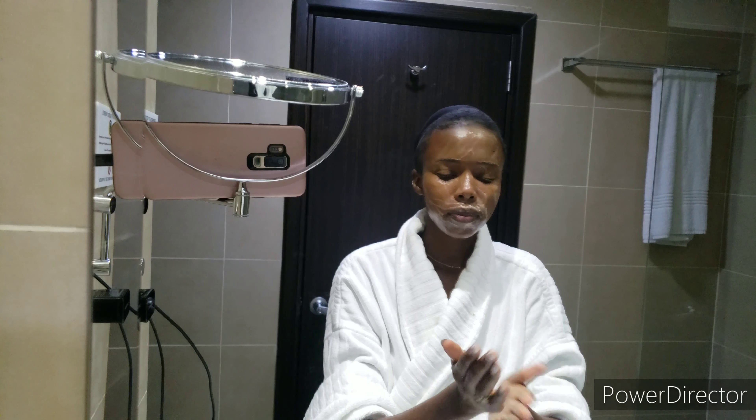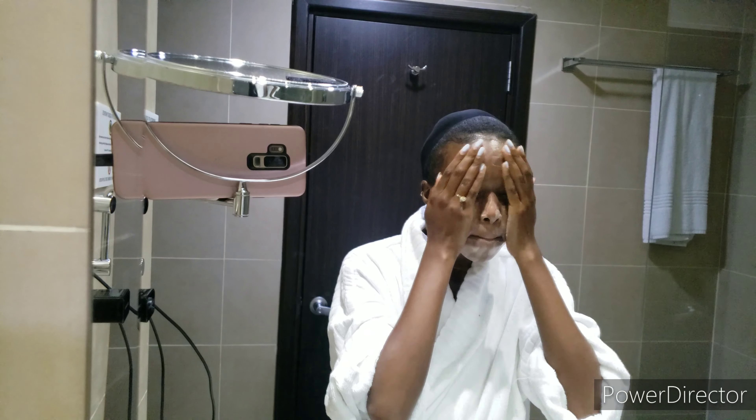I usually do this process twice just to make sure I get all the makeup off my face. Once that is done, I go ahead and cleanse my face. During the night time, the soap I use is a bar soap from Sheer Organics — I will leave the link down below along with the name of the soap, so if you're interested you can check out the description.